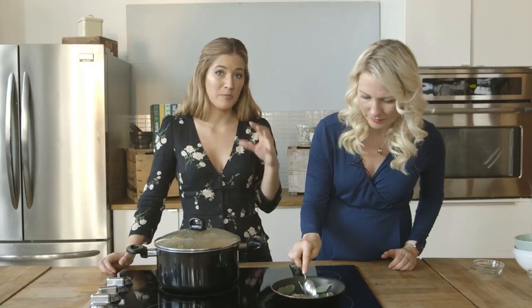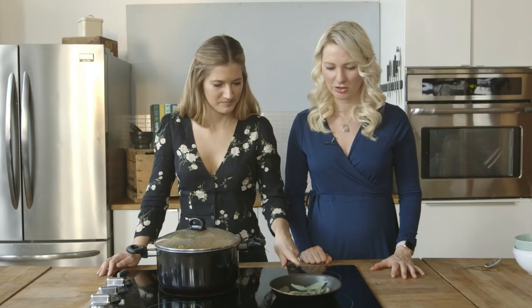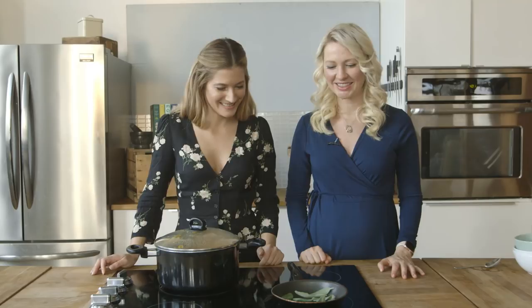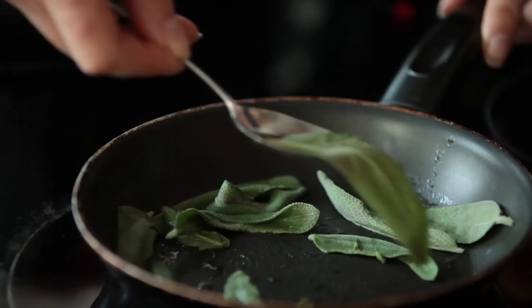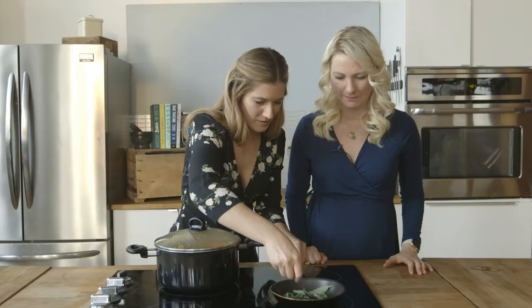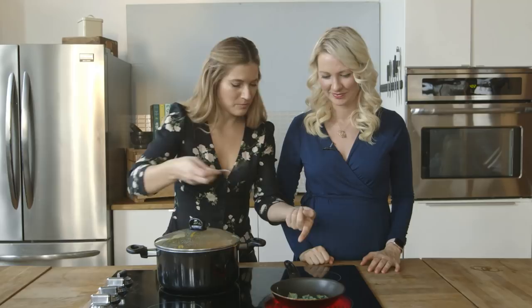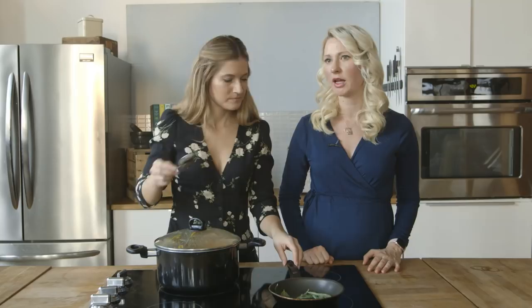It smells amazing. Sage to me is such a beautiful winter smell — it just automatically has so many great memories associated with it. They're frying up, doing a little frying dance — twerking in the pan! Hashtag sage twerk. Don't put your fingers in there like I do — use a utensil. You want them crispy but not burnt, which really is just a rule for cooking in general. I love the texture of sage leaves — they're kind of like little lamb's ears, so soft. You can top this onto any recipe, like vegan mac and cheese, roasted Brussels sprouts, or sweet potatoes. Alright, let's take these off and get back to our soup.